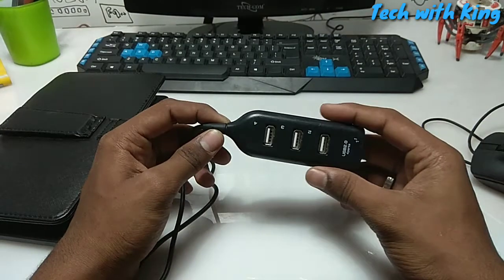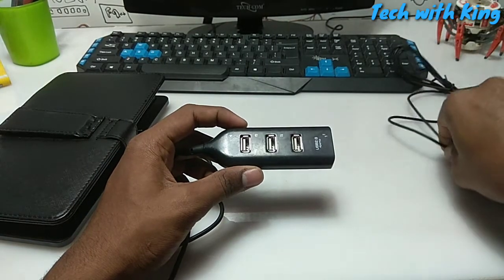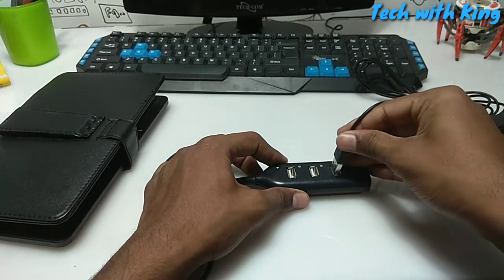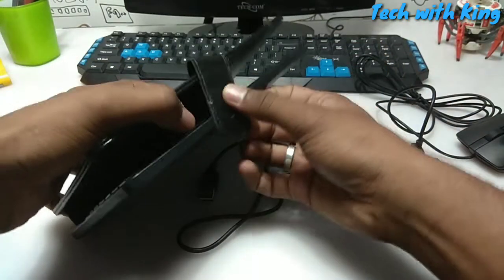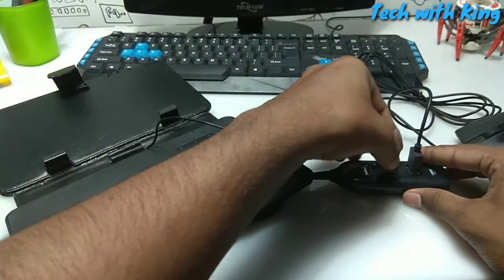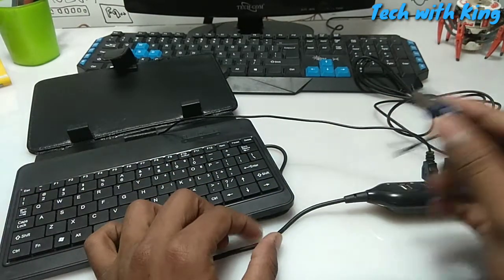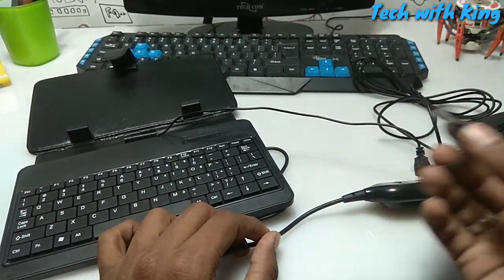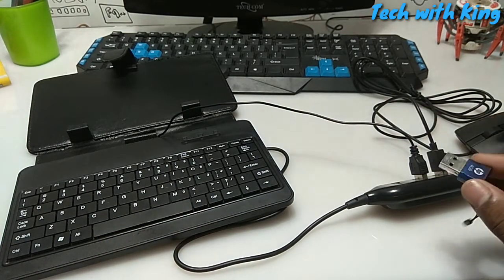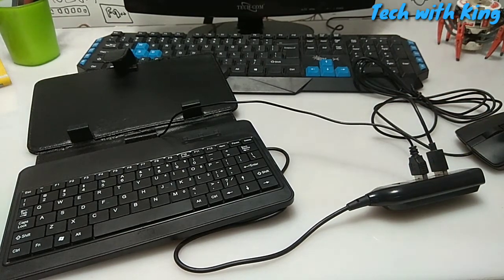First of all, I'm going to take this multi USB port hub and connect all the USB devices to it. I'm going to connect the mouse and the keyboard. I'm connecting the pen drive after because when you connect all the devices to the phone at the same time, Android will crash. So I don't recommend connecting all devices at once — connect the keyboard and mouse first, then connect the pen drive later.